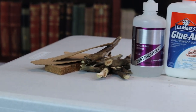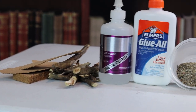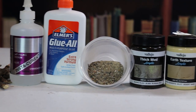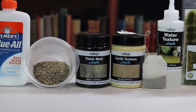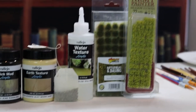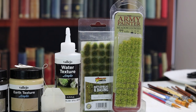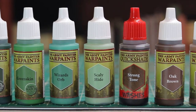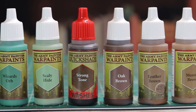For our supplies, we are going to use some cork with various thicknesses, a stick from the outdoors, super glue, PVA glue, some mixed sand, Vallejo thick mud and sand texture paste, green tea leaves, Vallejo water texture, and some grass tufts from Army Painter and Warlord Games. All the paints we'll be using today are also Army Painter, as I wanted to give the brand the good old college try.